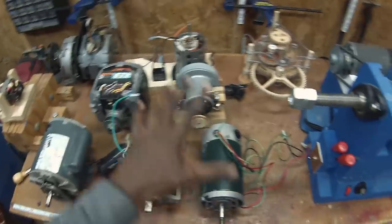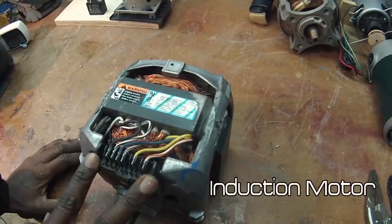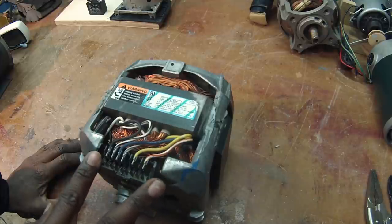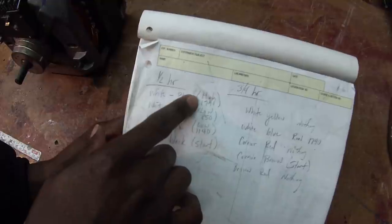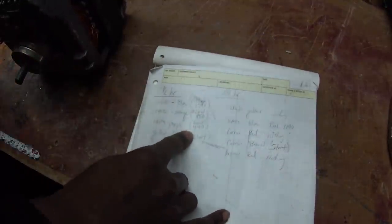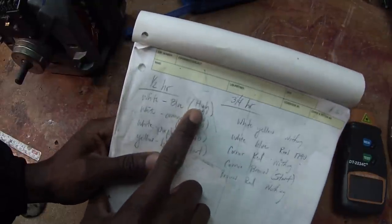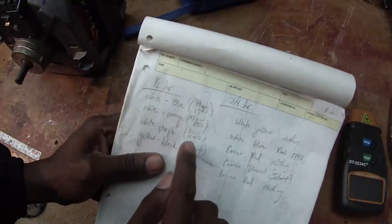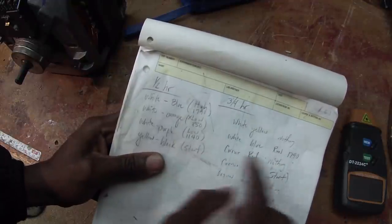In that video I will talk about speed control for all the motors. Since we've got some unfinished business with this motor, we'll start here. Previously I showed you how to figure out which wires had continuity, but I didn't explain how to identify the start winding. This motor has multiple windings so it can be wired for different speeds. I used a tachometer to measure the speeds, and I looked up the motor model online to find the winding names: high, extra low, and low.